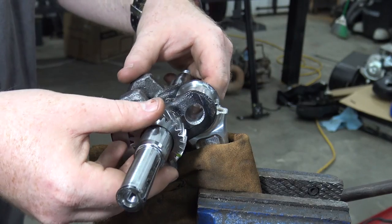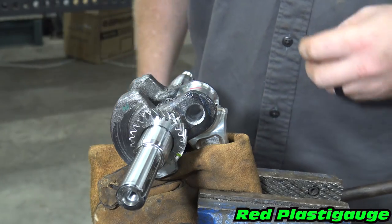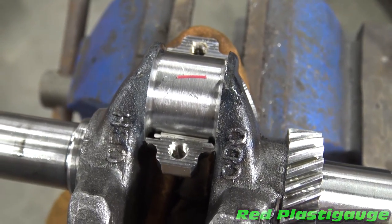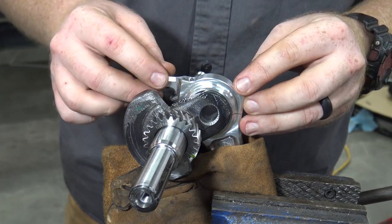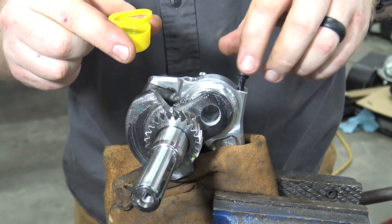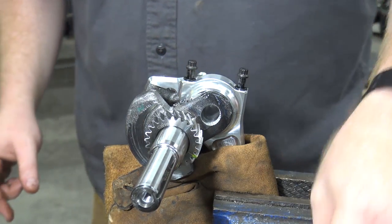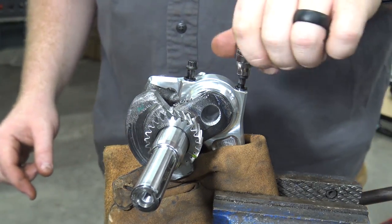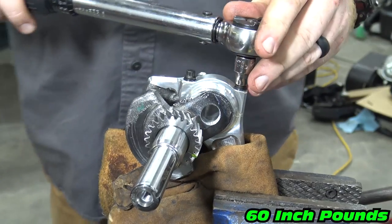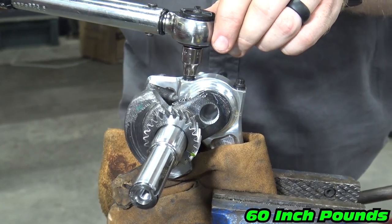With the rod bearing installed we can now check our oil clearance. With the rod still in the vise, place the crankshaft onto the rod. Place a small piece of plastic gauge onto the crankshaft journal. Install the rod cap and dip the bolts in some oil. Torque the bolts down to 170 inch-pounds — start at 60 inch-pounds, working your way up 20 inch-pounds at a time while swapping from bolt to bolt.